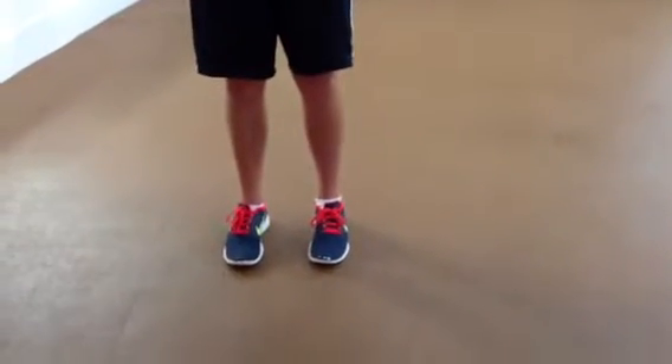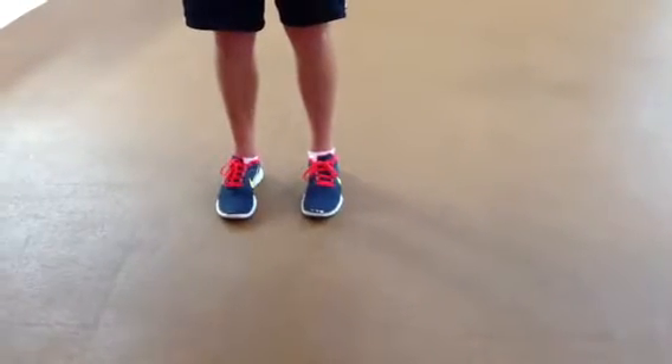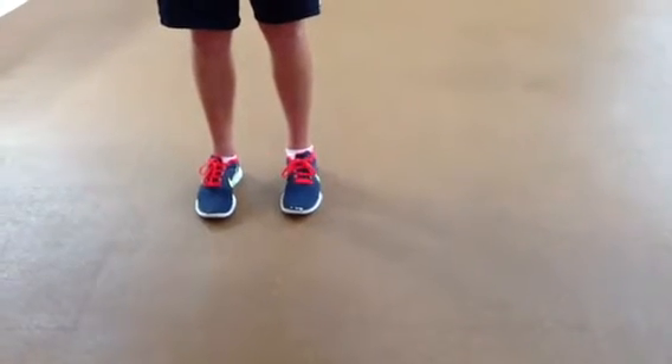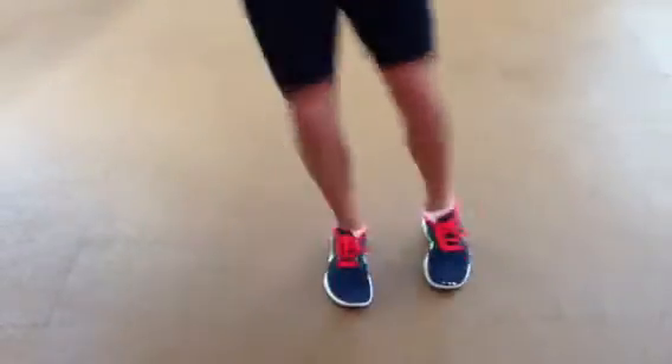This next exercise is called box jumps. To do so, you're going to make a cross or an X in the sand or dirt, or use a set of tiles, which we have here in the gym. On your toes, both feet together, go ahead. You're working your way around the box quickly.